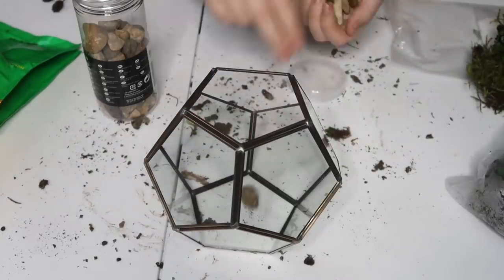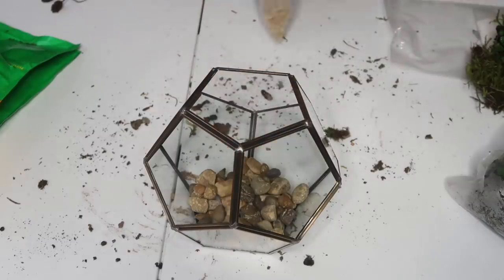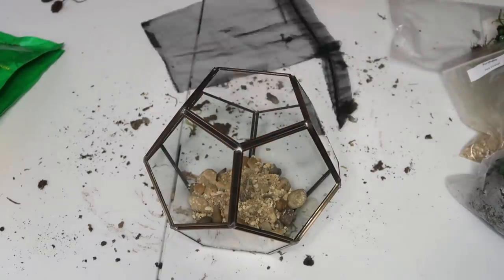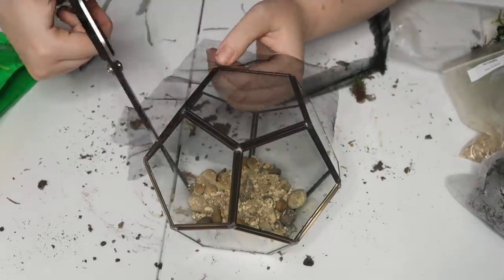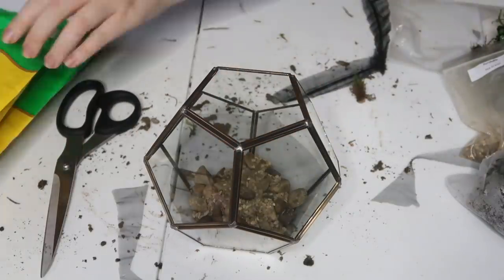And then here I am building the bigger one that I got some extra plants for. I'm not going to talk you through this too much because it's the same process as the last one, but I had some extra stuff around so I decided to make a bigger one for the bedroom.